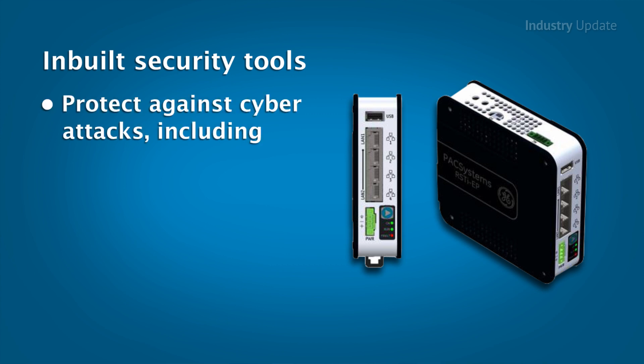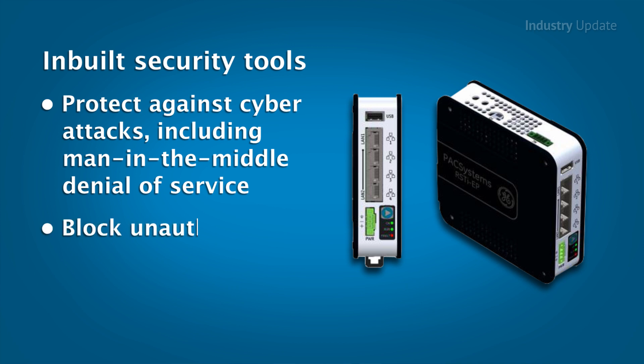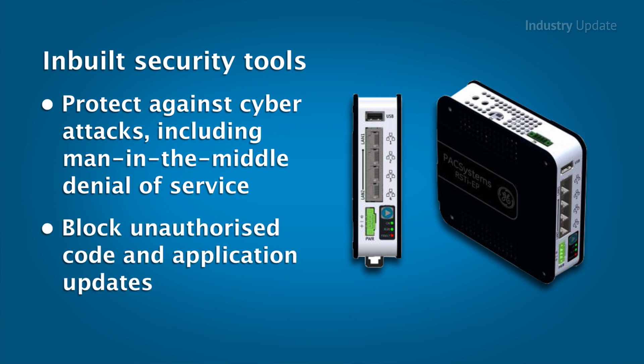The CPE100 has been designed with cybersecurity in mind, with built-in security tools that help protect against attacks, block unauthorized code and application updates, and protect against man-in-the-middle and denial-of-service attacks as well.